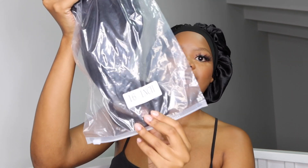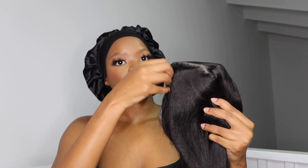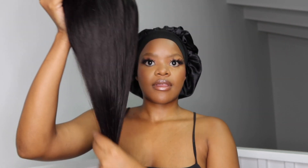And this is the wig itself. So this is a closure wig, but it is 16 inches. The reason I'm so hyped about the length is because this is giving very much lob vibes — like a long bob. I normally either get a short bob closure or I get long inches, so this is like a middle type of situation and I love it.